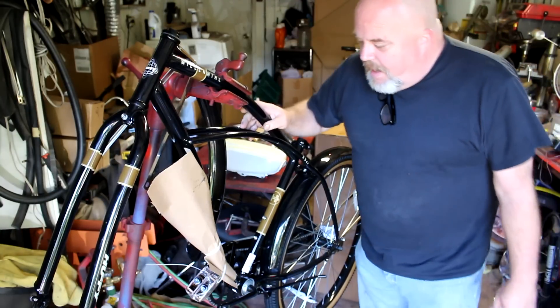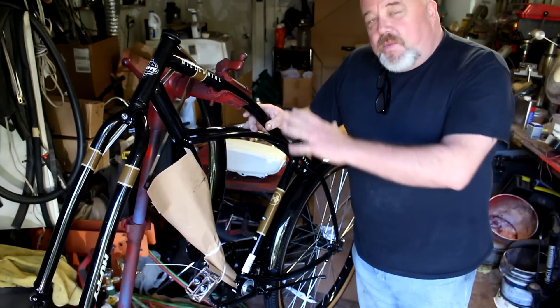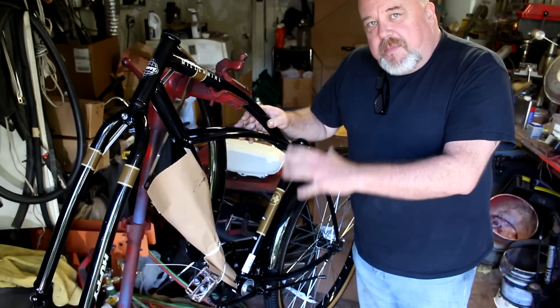Welcome everyone. Today I'm going to show you some considerations that you may want to look at when you buy a brand new bike and you're wanting to motorize it.